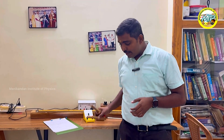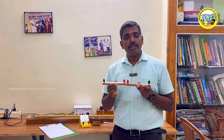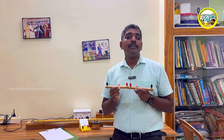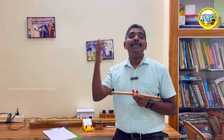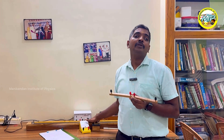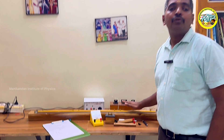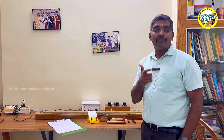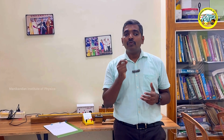We have two resistors, resistor 1 and resistor 2, connected in series. We will find the combined resistance and compare it with the theoretical value using the meter bridge. The meter bridge is a device to find unknown resistance, and it works based on the principle of the balanced Wheatstone bridge — this is a very important concept from the exam point of view.